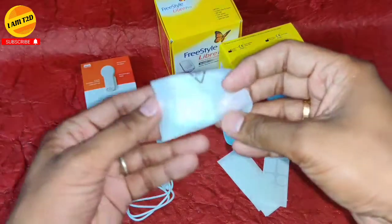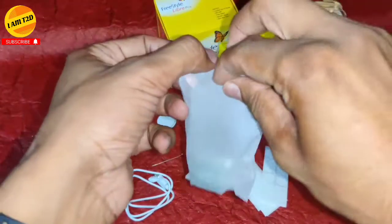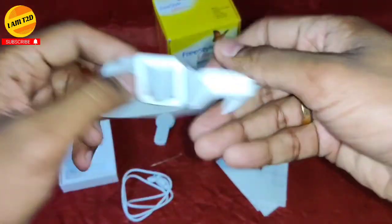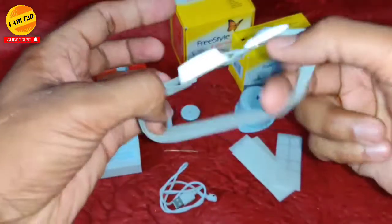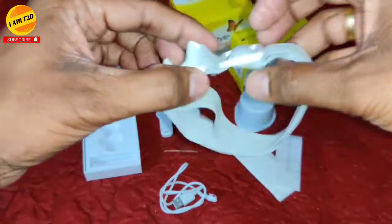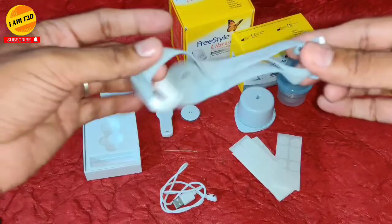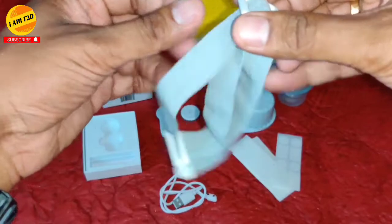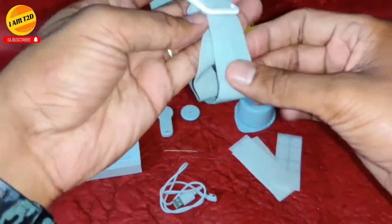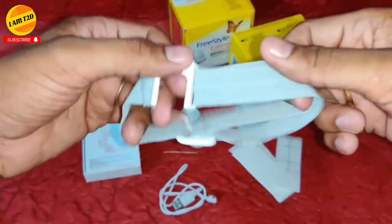This is the armband which helps hold the MM2 over your arm. It is a very nice, soft, and adjustable armband — you can adjust it as per your requirements to hold your MM2 over your Freestyle Libre sensor on your arm. In a later video I will explain how to use it in full detail.